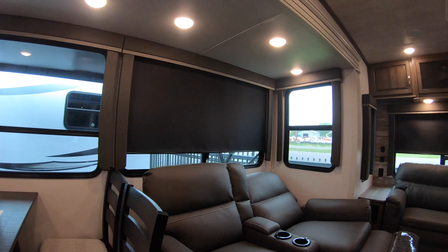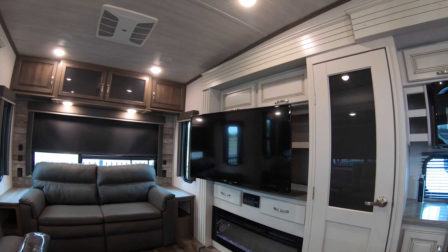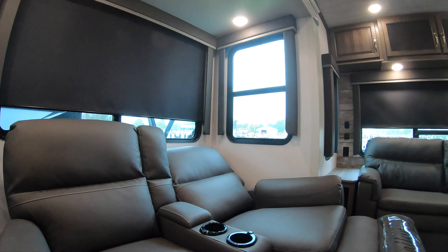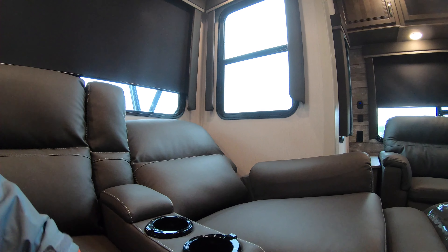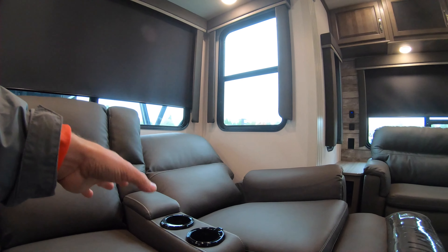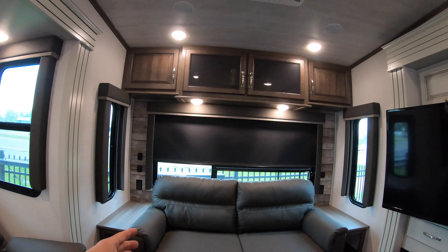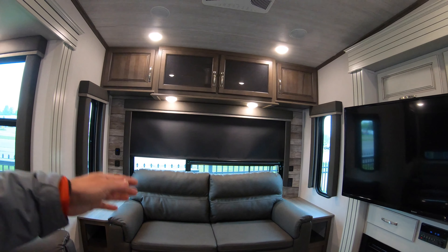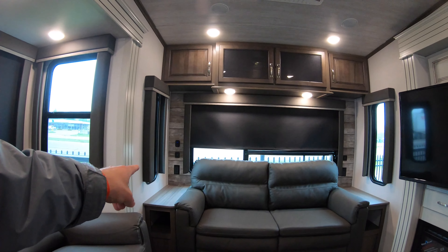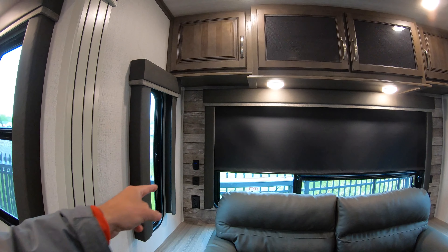Next to that you have your theater seats which face directly across from your 50-inch HDTV. These seats themselves have USB chargers included, vibrating seats, and lights — however they're not connected to power right now. To my right you have your other living room couch that folds out into a tri-fold bed, and on either side you can find end tables with storage, outlets, and USB ports.